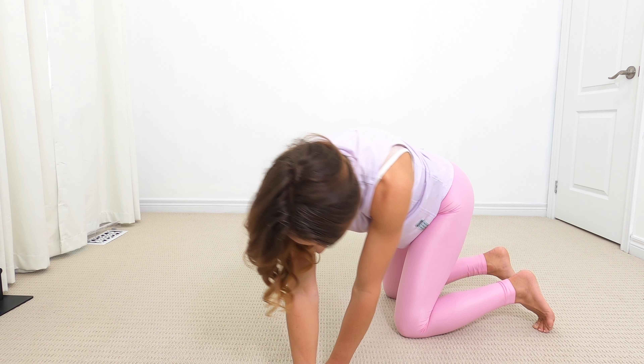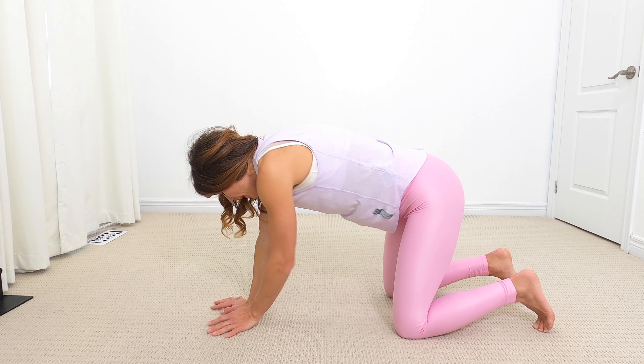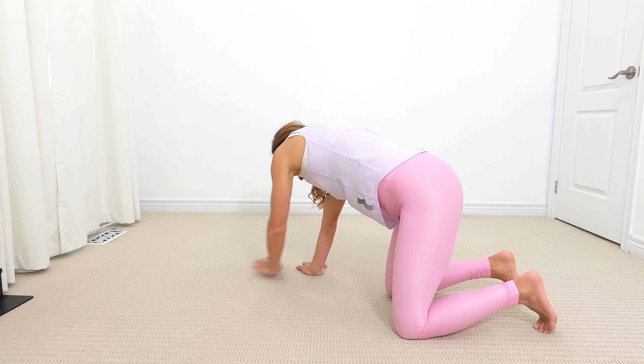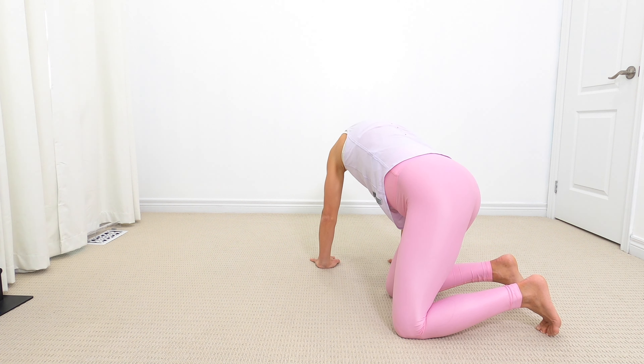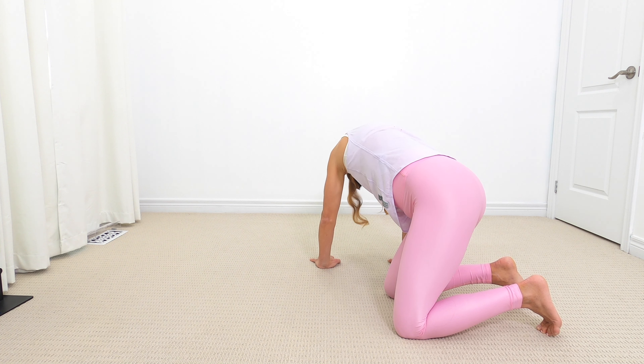Let's walk it out over to the right. Nice inhale here again. Remember on the inhale, you're extending the belly, filling up your whole abdomen with air. One more. Last one.